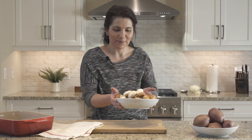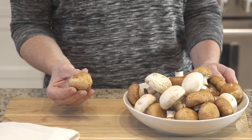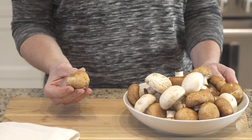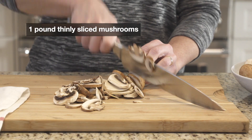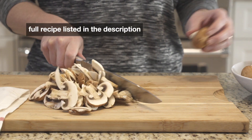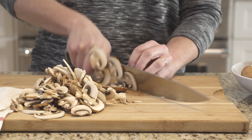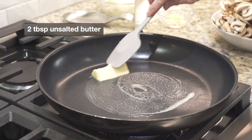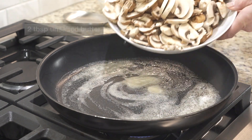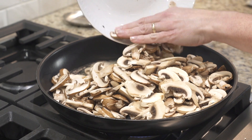Our recipe today starts with mushrooms. I'm using a mix of cremini and white mushrooms, and we want to thinly slice them — I have about one pound here. I will have the recipe link listed in the description. To a large skillet, we're going to melt a couple tablespoons of butter, and once the butter is hot, we'll add our mushrooms all at once.